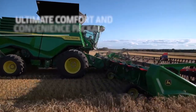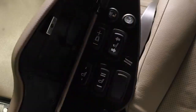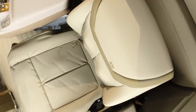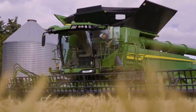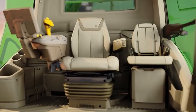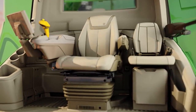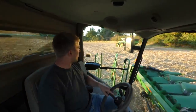The Ultimate Package adds a leather seat and a leather-wrapped steering wheel. The seat adjusts electronically, and it's heated, ventilated, and even comes with a massaging feature. You can choose to add active seat suspension on the Premium and Ultimate Packages, which helps reduce most of the up and down motion you experience while riding in the cab, providing a smoother ride.